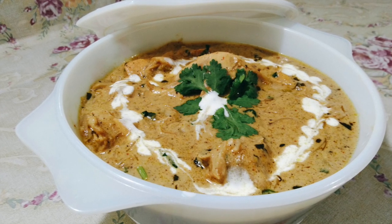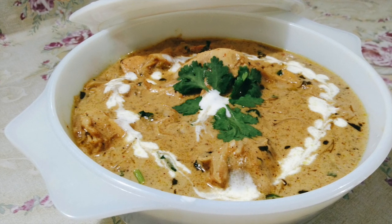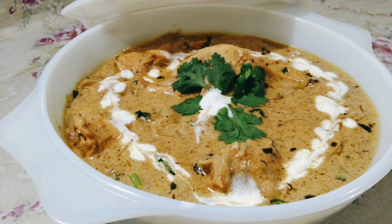Your creamy Malay chicken curry is ready to be served. Do try this recipe and let me know how you like it. Don't forget to subscribe, like, and share.